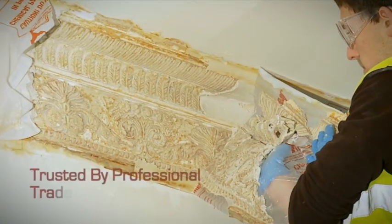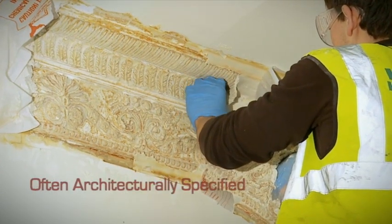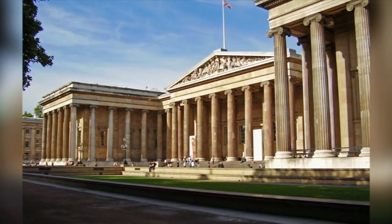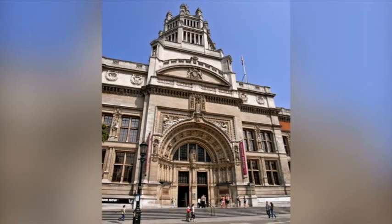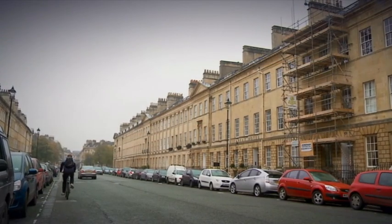Peel Away is trusted by professional trade personnel, is often architecturally specified and has been used on a number of prestigious projects, such as the British Museum, Greenwich Palace, London Underground, the Victoria and Albert Museum, Buckingham Palace, and Great Pulteney Street, Bath.